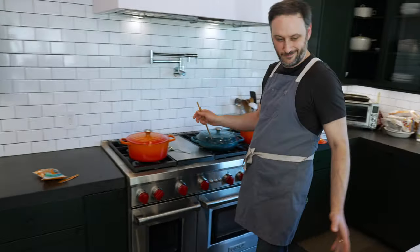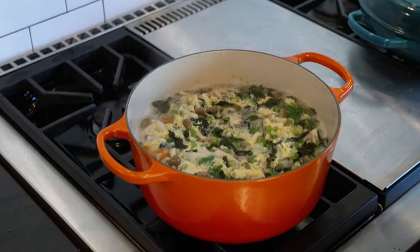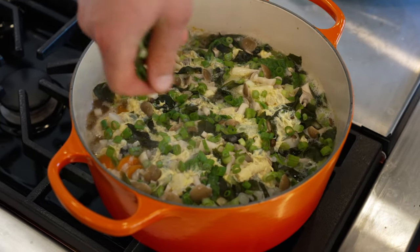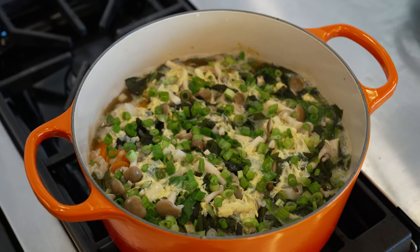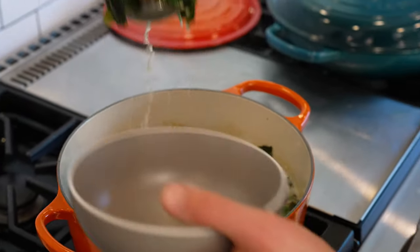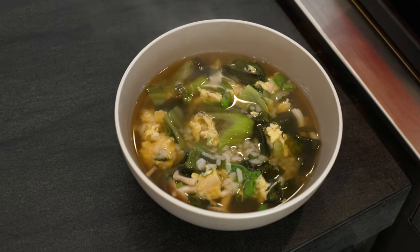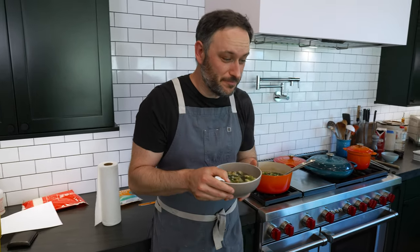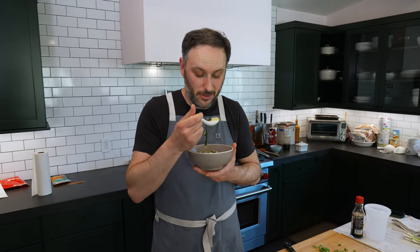Now we're going to let this go for about 30 seconds to a minute until we have cooked egg. Heat off. Zosui. We made primary dashi, we made secondary dashi, we made zosui. It's very hot — it's just like a nice little restorative. It'll be a nice breakfast too, to be honest. It's great.